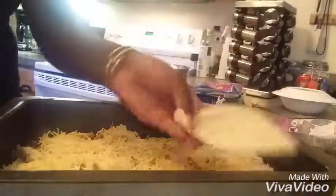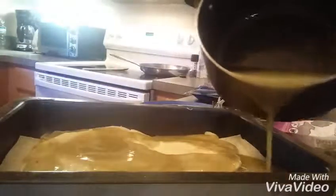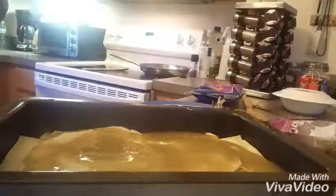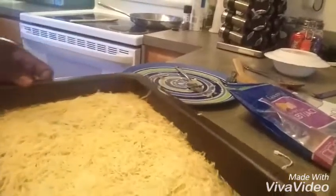Now I'm going to do the same thing with the tortillas — put the flat sides toward the edges and then put the whole ones in the middle. We're putting a layer of about half of the remaining green chili sauce on top of the tortillas, and then we're going to do the exact same thing again that we did with the last layer. Then at the top we put a third layer of tortillas and shredded cheese on top of that.